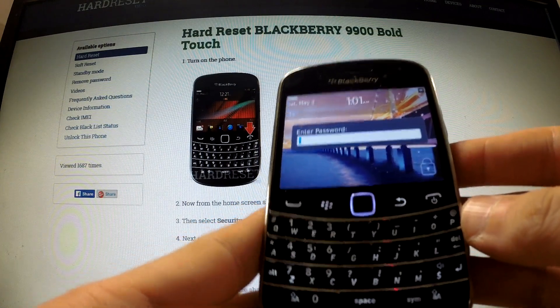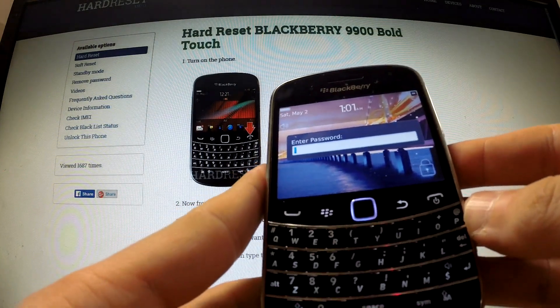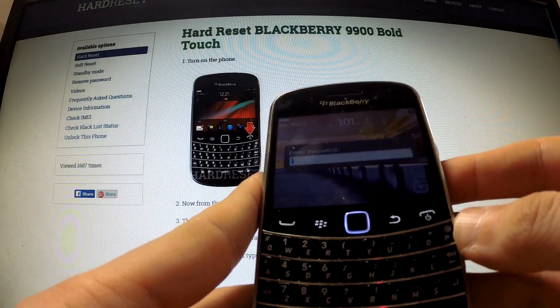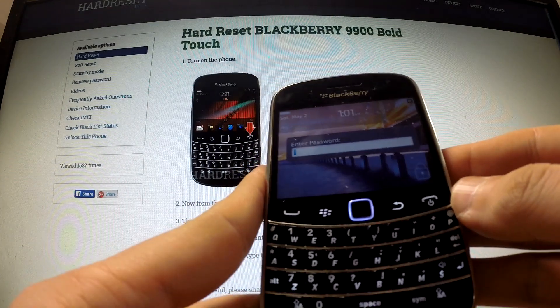In this tutorial I would like to show you how to perform a hardware reset operation on the BlackBerry 9900 Bold, and also how to erase the password from this device.